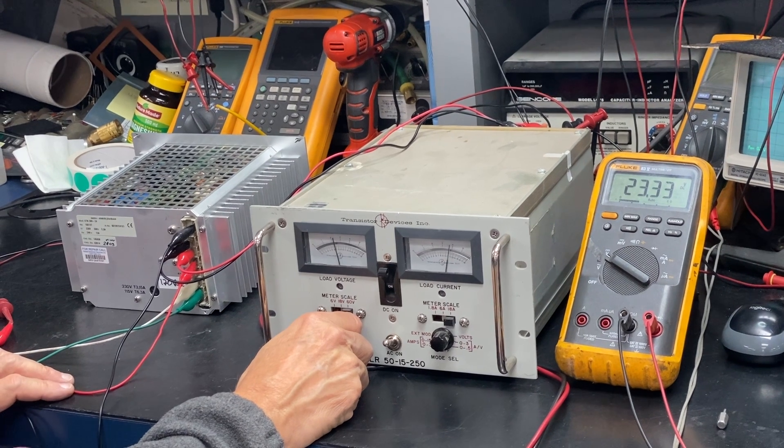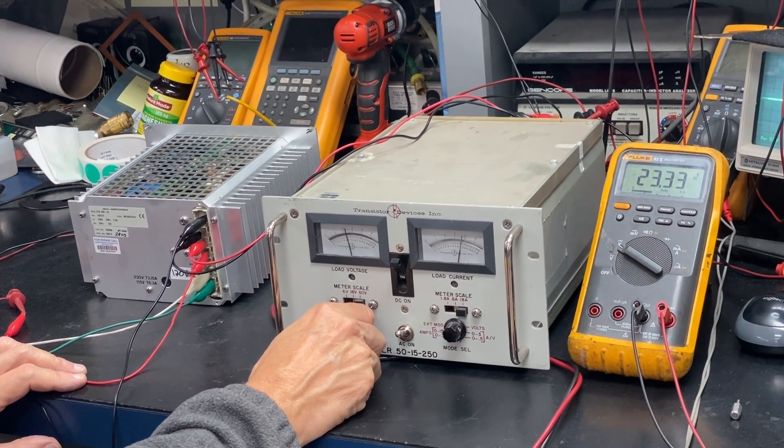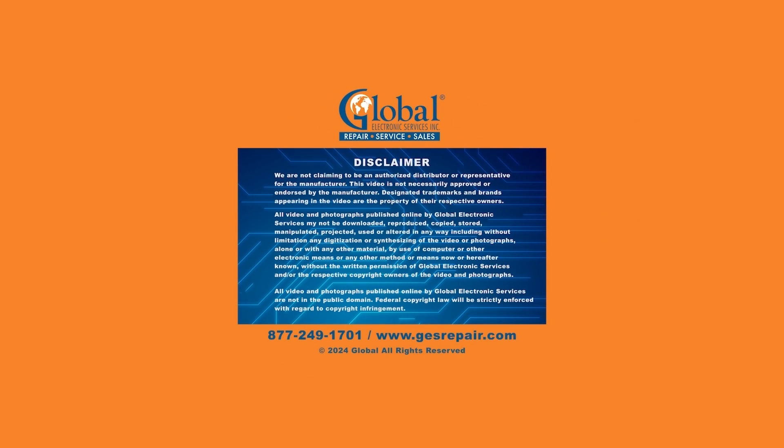Nevertheless, the feedback circuit is functioning and this unit is ready to be shipped. Thank you for watching and please subscribe to our channel for more videos.